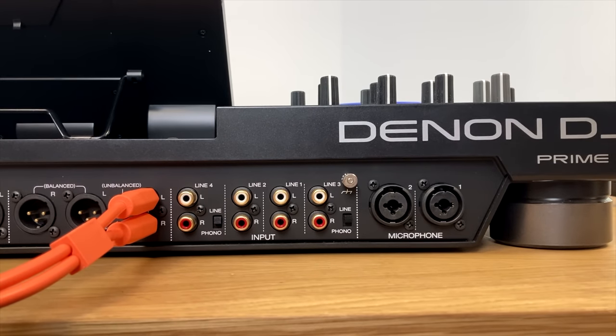Now let's look at the effects. There are two effects areas — effects one and two — and they work identically. To turn on the currently selected effect for a channel, press the on button. That's now turned on a reverb on this channel.